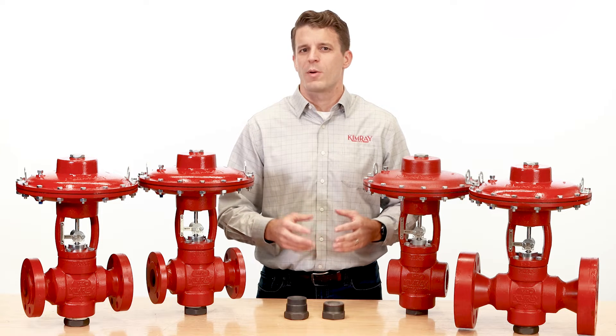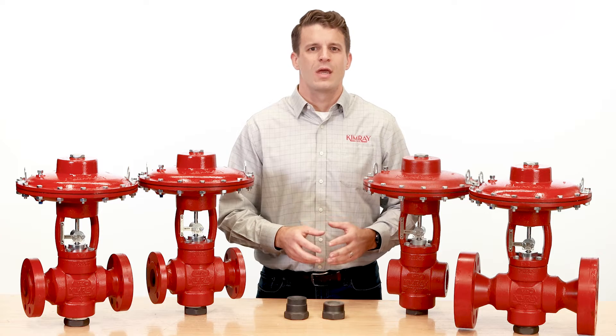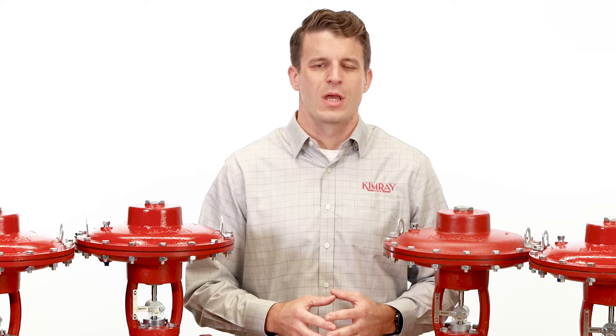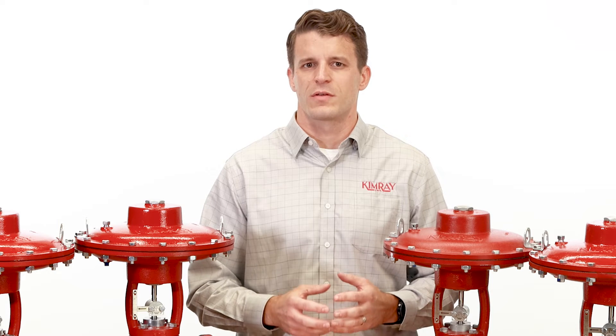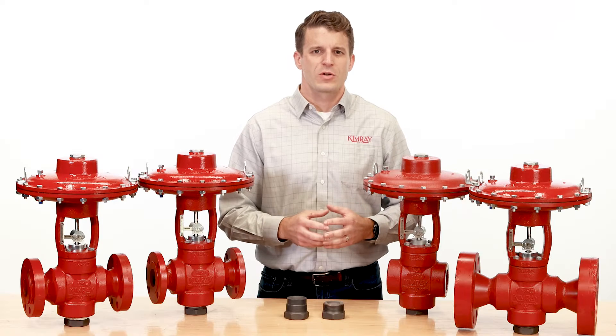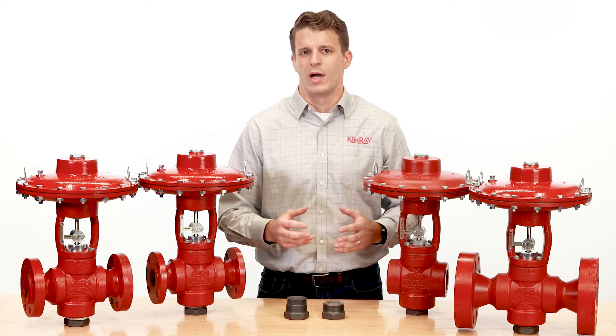Hi, I'm Brian with Kimray, where we partner with energy producers to solve their biggest control challenges. If you work in oil and gas production, you know erosive production fluid causes equipment damage and leads to costly downtime. High pressure control valves often bear the brunt of this erosion, and the valve bodies can eventually be compromised and blow out.